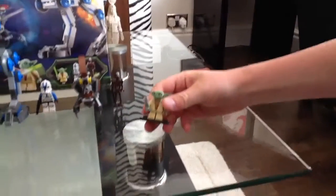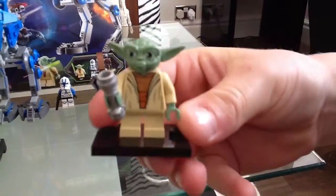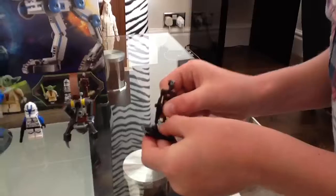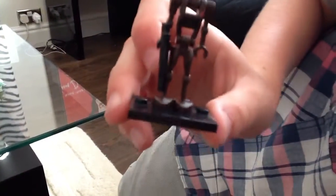First of all we get Yoda — I lost his green lightsaber piece, but I have a load of these Yodas. Next we have the captain combat droid; they show up a lot in the Clone Wars.